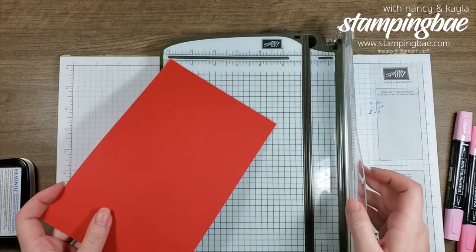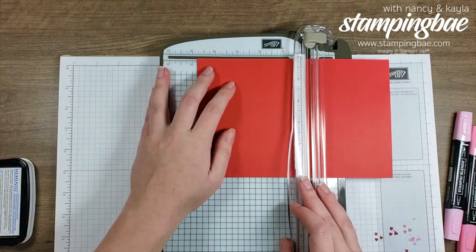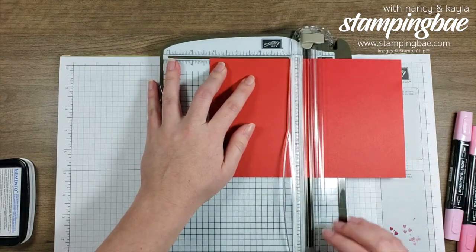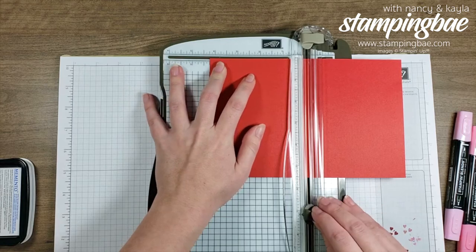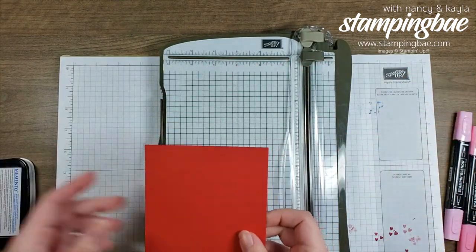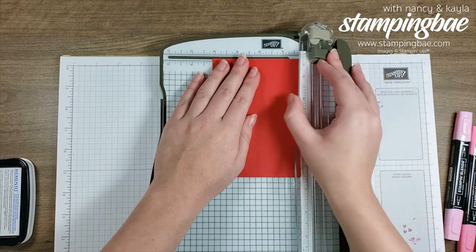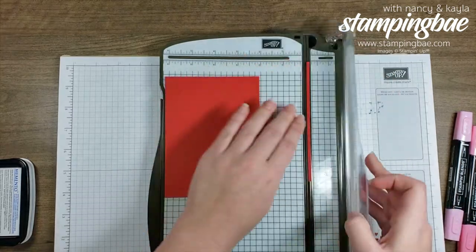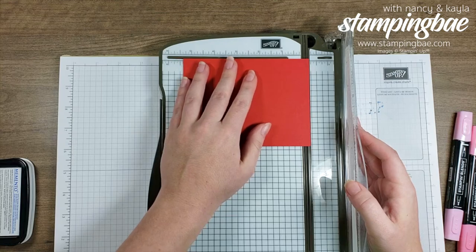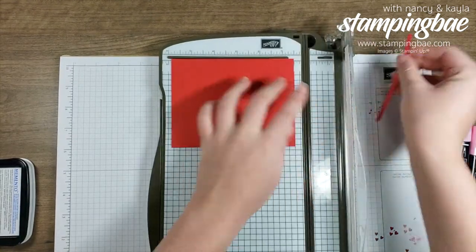For the Poppy Parade, I always try to cut mine to the size of a normal card first and then trim it down from there, so I'm not wasting paper. I'm going to start at four and a quarter and then take an eighth of an inch off both sides.